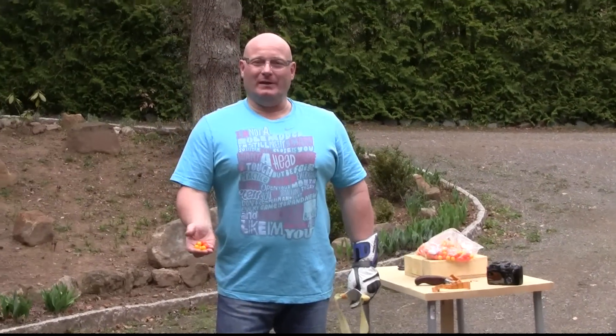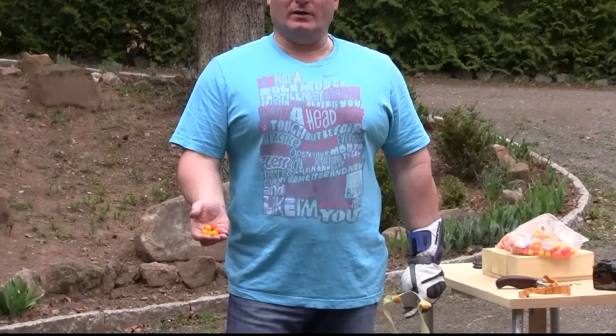Hello and welcome to the slingshot channel. Today we want to see if we can shoot paintballs with a slingshot.